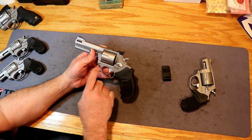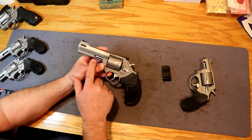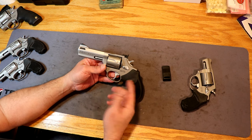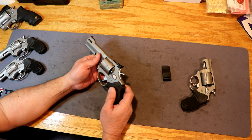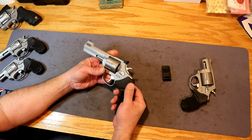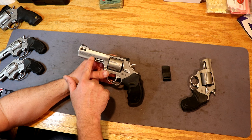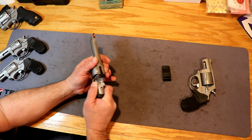It's matte stainless steel — the barrel, the frame, and the cylinder are all matte stainless steel. The Tracker Series is offered from 17 HMR all the way up to 44 Magnum and most calibers in between: 357, 38, 22, 17 HMR, and 44. They're offered in a 4-inch or 6.5-inch barrel length. The only thing I've seen on the 44 Magnum was only the 4-inch barrel — I did not see the 6.5-inch barrel length on the 44.